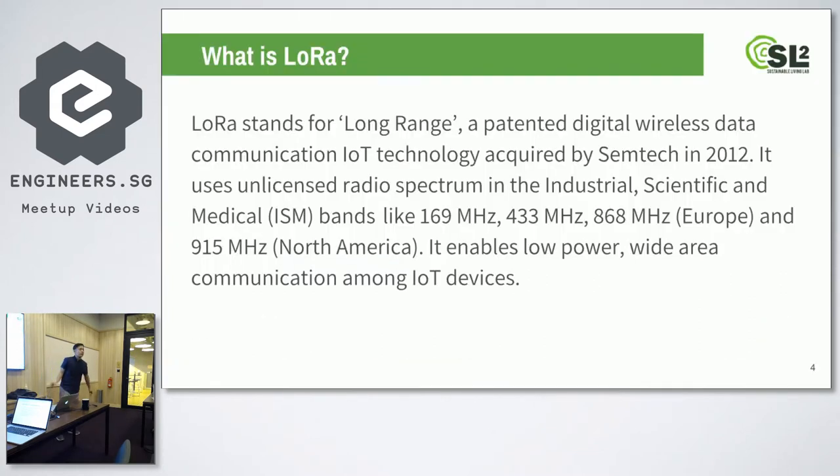LoRa stands for long-range. It's acquired by Semtech — they bought the rights to manufacture all the LoRa chips. All the LoRa chips in the world are manufactured by one company, Semtech. It uses unlicensed radio spectrum, so you don't need a license to use it, unlike military frequencies. It operates in the band called ISM — Industrial, Scientific and Medical. This ISM band differs from country to country. In Singapore, we also have allocated certain bands for that.